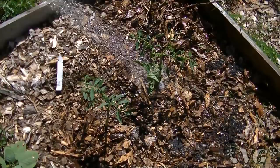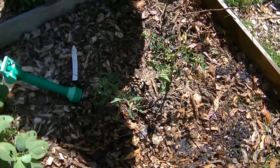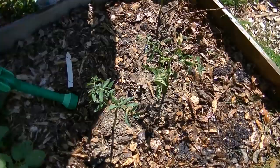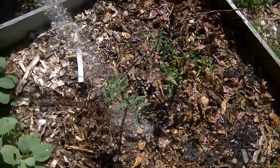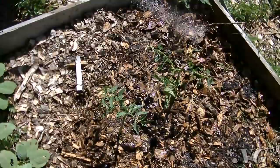I actually forgot to mention — when I'm planting tomatoes especially, but all plants really, I like to give a handful of the organic fertilizer right on top of the soil. This gives it an extra boost. Water that in, because that's the only way the fertilizer gets down into the soil and feeds the roots. I'm going to come back in about a week to show you what these plants look like.